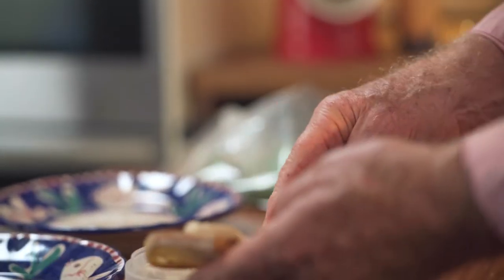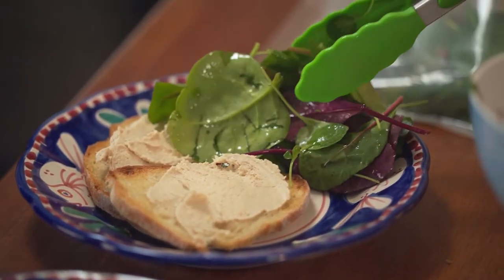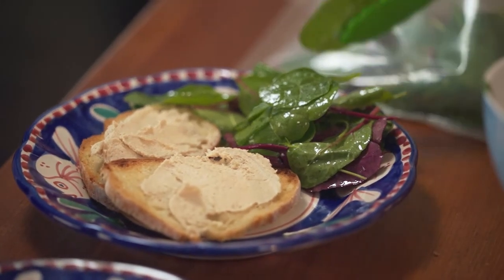Spread a generous amount of pâté, maybe a couple of slices each. Smoked mackerel pâté is just so moreish.